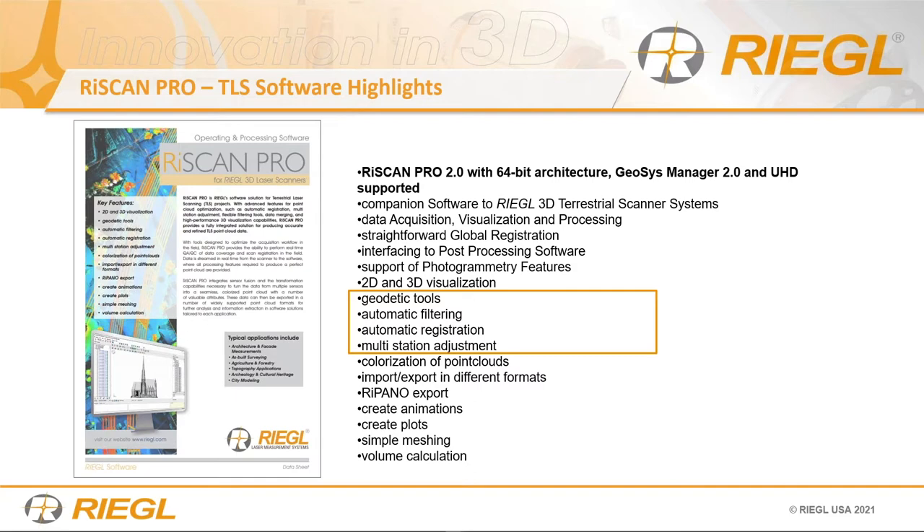Beyond the filtering tools, we have automatic registration. Regal tries to make automatic as automatic as possible — you just push start and let it go. RiSCAN Pro goes beyond filtering and automatic registration — it also has tools for comparing voxels. When comparing surfaces from one to another for mining or construction environments where you're leveling dirt, you can use the voxel tools to compare surface change over a period of time or scans. Volumetric calculation for earthwork is also included.